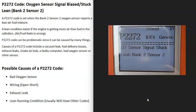One thing to note about a P2272 code is that when there is a lean condition in the engine, it can be hard to troubleshoot sometimes because it can be caused by so many different things. Keep in mind this code can be kind of difficult to diagnose.